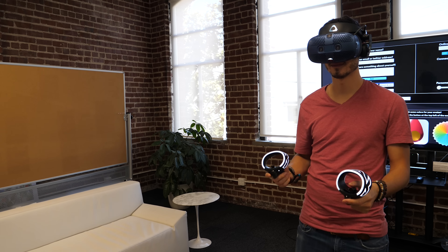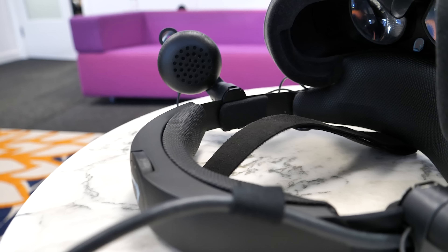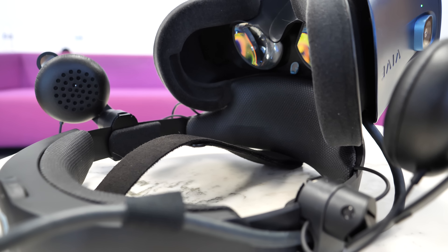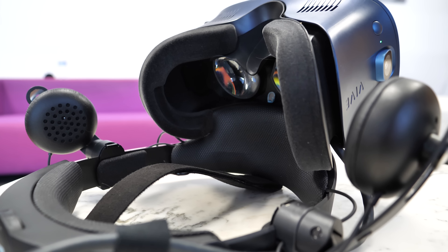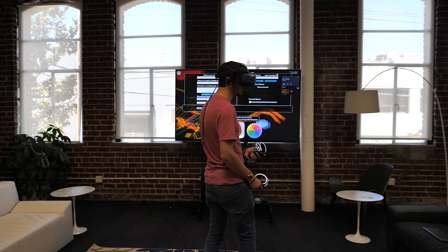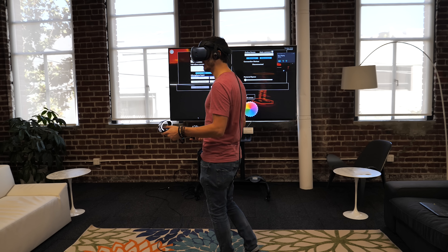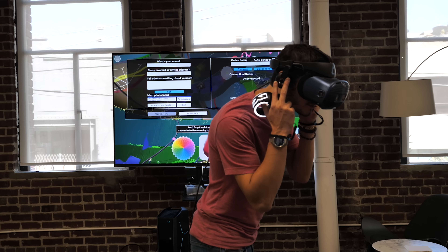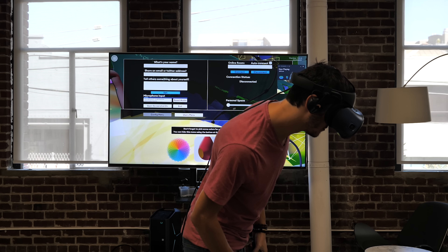I only tried it for around 15 minutes, so I can't speak to long-term comfort — that's something for the full review. All the padding is replaceable, so you can wash or wipe it down easily. There's also a little strap on top, inspired by the Oculus Rift S, that helps balance the headset even better. Wearing it for 15 to 20 minutes, I really forgot it was on my head. Light bleed from external sources was minimal — very positive first impression on comfort.